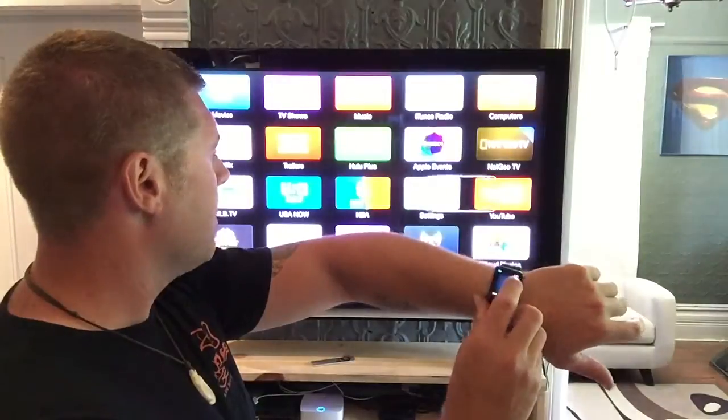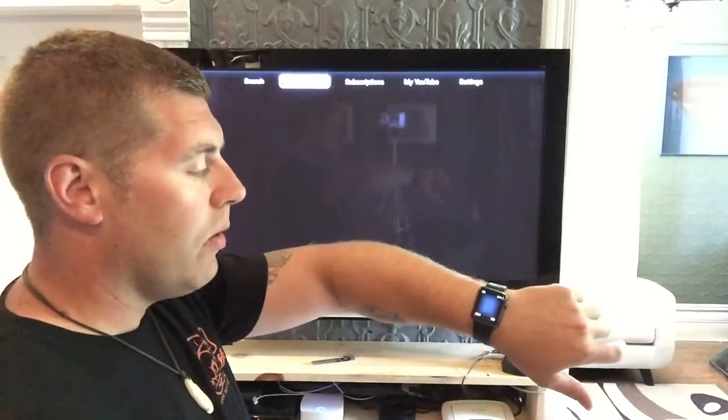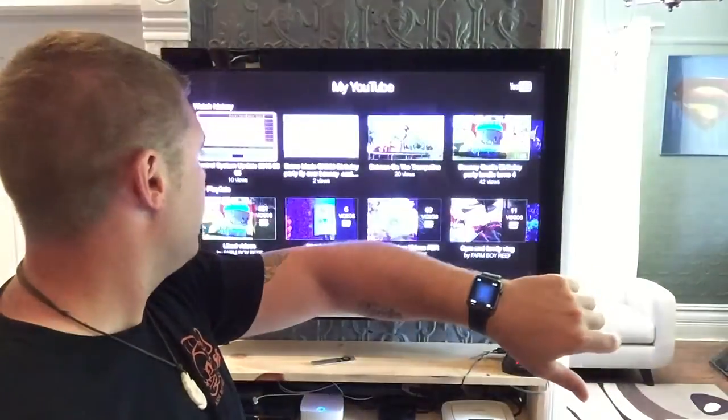We'll go over into YouTube here. So this is great — when I watch my YouTube videos I can just scroll through, go to YouTube, click on there, and see some of the stuff I've been watching.